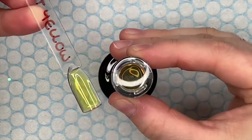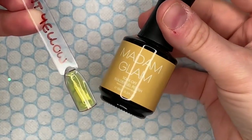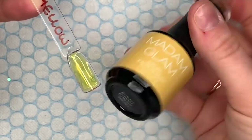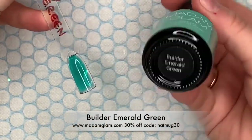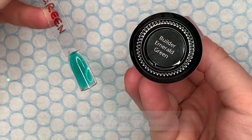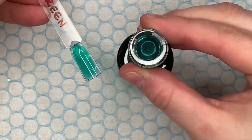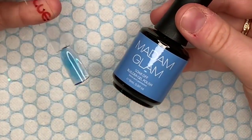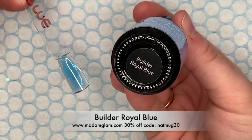Now these are the clear or translucent builder gels. This one is Brilliant Yellow — my recording box is in the way as usual but yes, Brilliant Yellow. This next one is one of my favorites: Builder Emerald Green. It's not a really bright green, it's more subtle — I just love it. And then we have Builder Royal Blue.